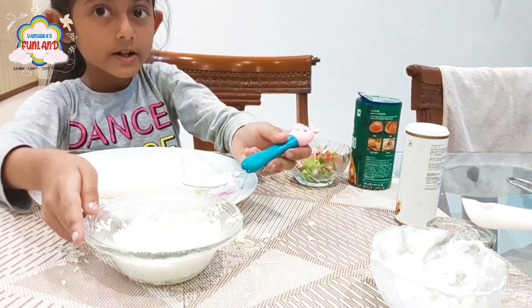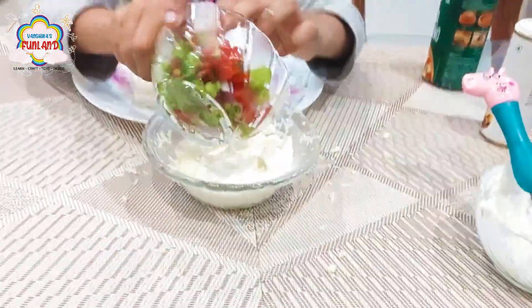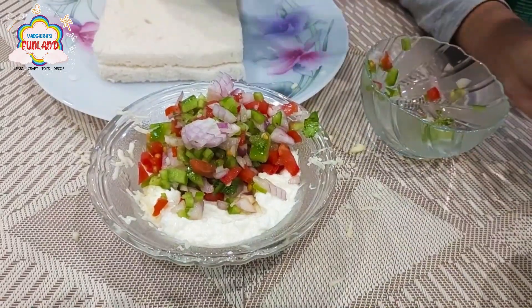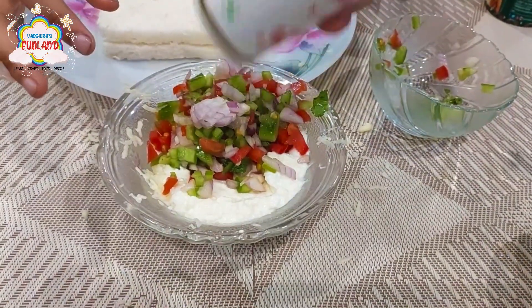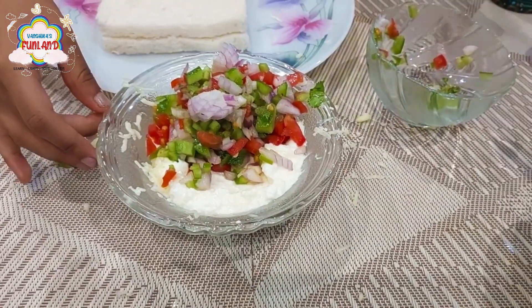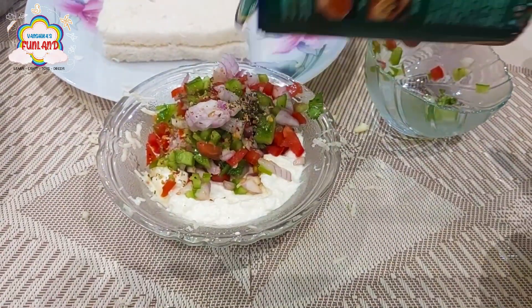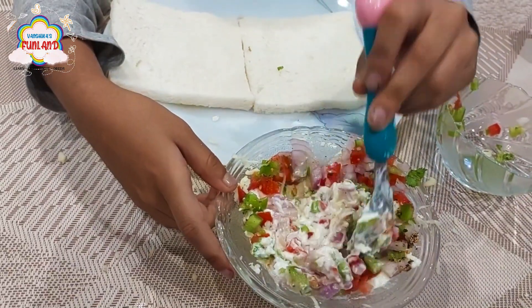Now add your favorite veggies. Let's pour some salt, and add green and black pepper. Let's mix this and spread it on the bread.